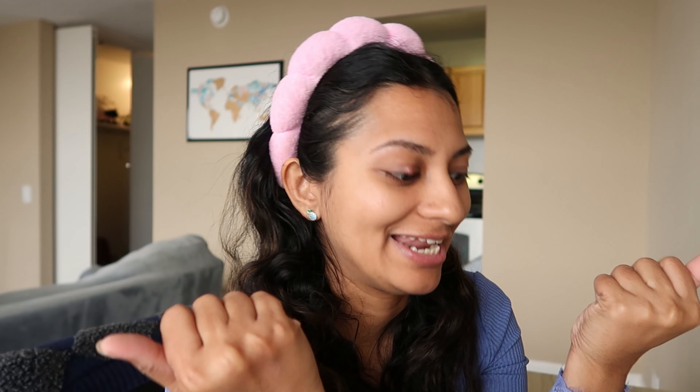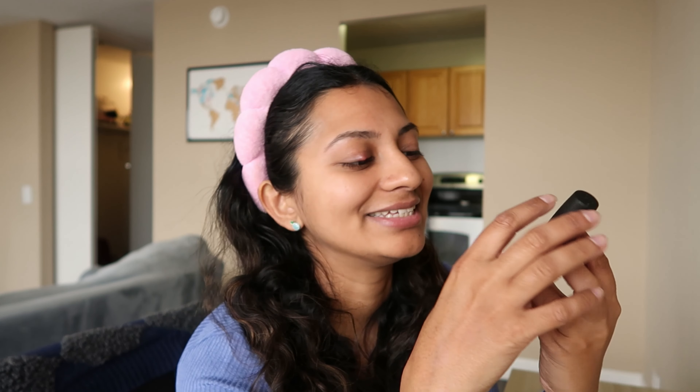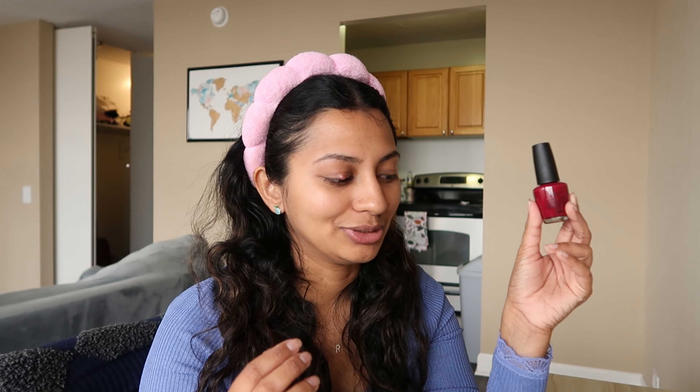Now we're done with the brows and going in with the nails. After doing the brows I already feel like a new woman! I'm a person who does not like long nails — I like them super short. The color I'm going to use today is this one — on camera it comes out a little more red, but it's more of a purpley mauvey color. It's the shade Malaga Wine from OPI — such a great color for fall.